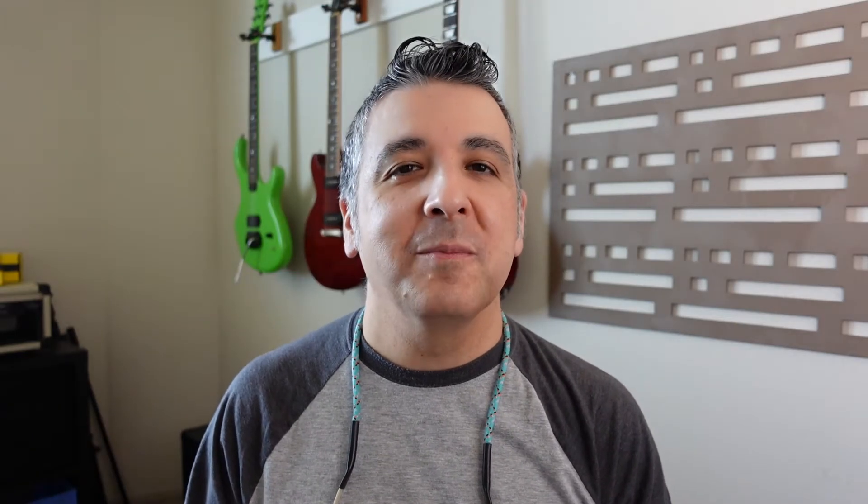All right, it's tone time. First, let's look at some low gain settings with the mid-push switch not engaged.